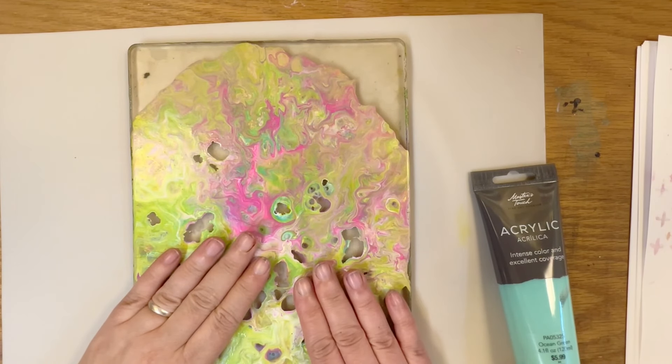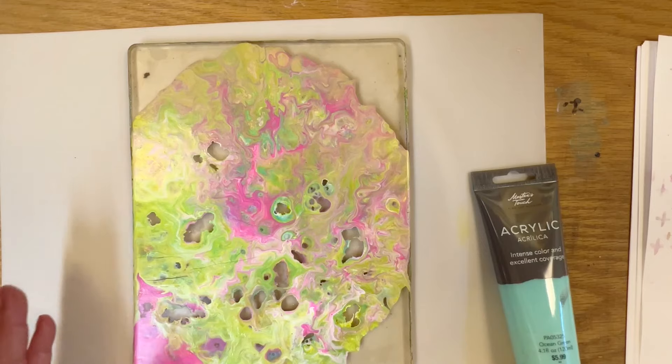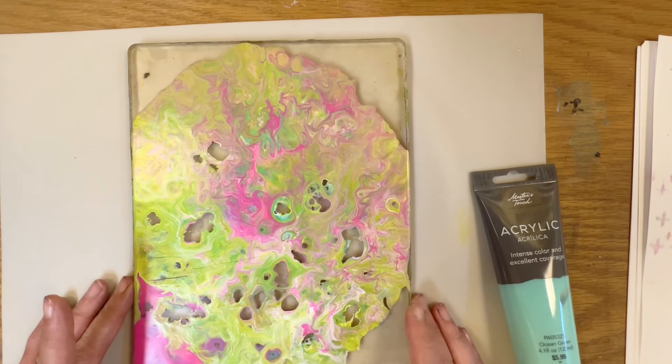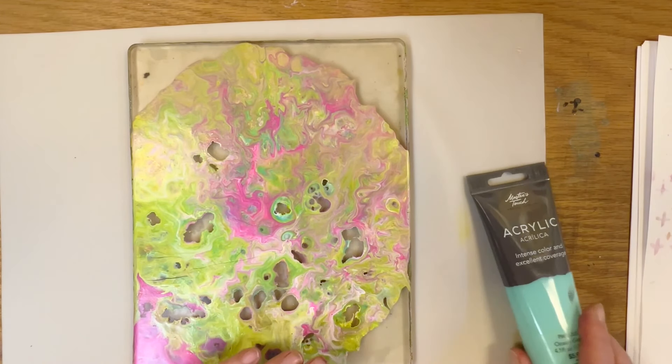Here's the next one and it's all ready to go. I did have some issue with some cracking here. It's a result of the way that I picked up the gel plate — I bent it — but it wasn't cracked because of the acrylic pour; it's because of how I handled it.